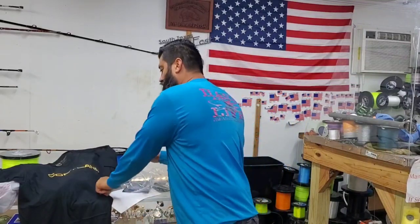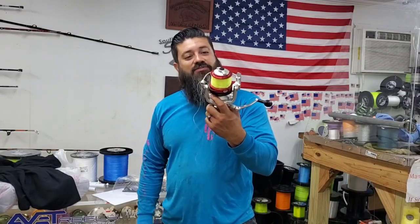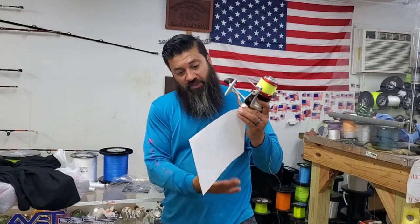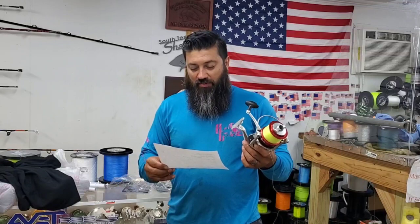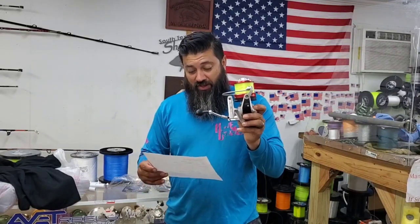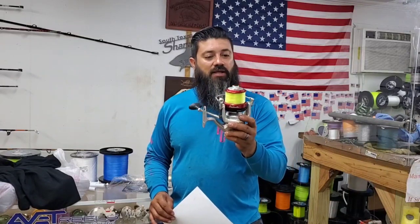I've got a pretty interesting reel — I recovered it with a shirt. It's a BW 7000. This reel — he wrote me down some information about it — it's an Offshore Angler Breakwater 7000. He bought it at Cabela's. He fishes with a 10-foot Sea Striker or Salt Striker, bought in 2016. We're going to be filling it up with 40 pound hollow core with a top shot of about 100 yards of 80 pound. This one's going to be real cool.